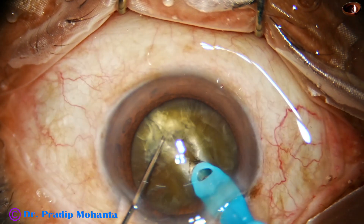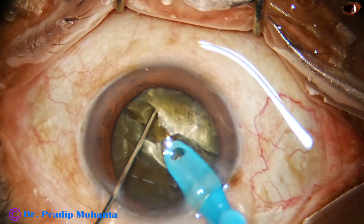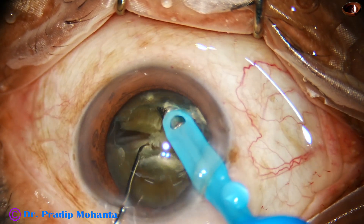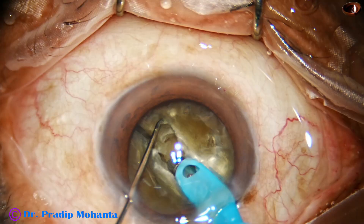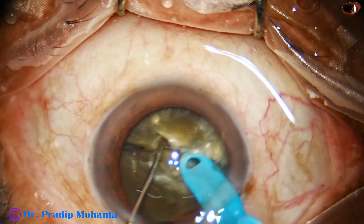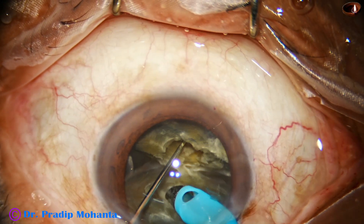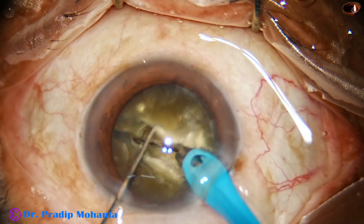I hold it again and get a partial crack from the periphery — it comes to about 30 percent towards the center. I go to the other side, sculpt, go to a deeper plane, and get another crack on the opposite side. The leathery band is binding the two hemi-nuclei, and this is the balanced force concept.